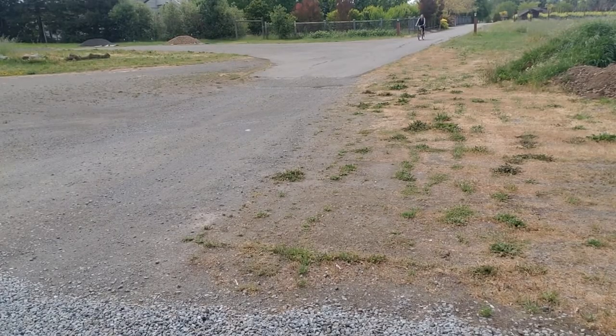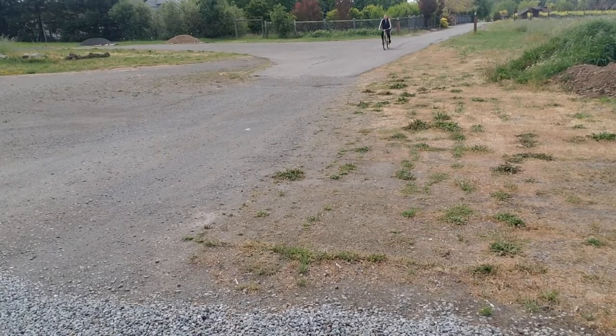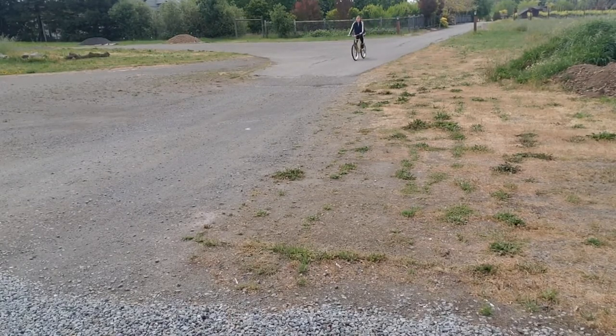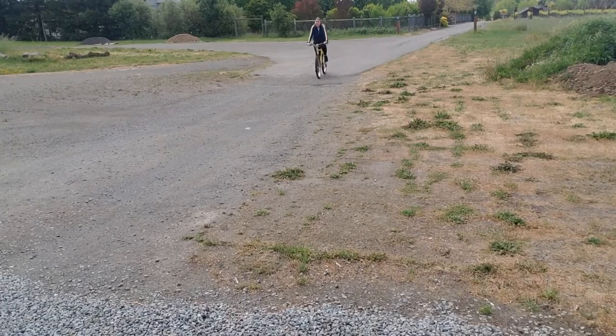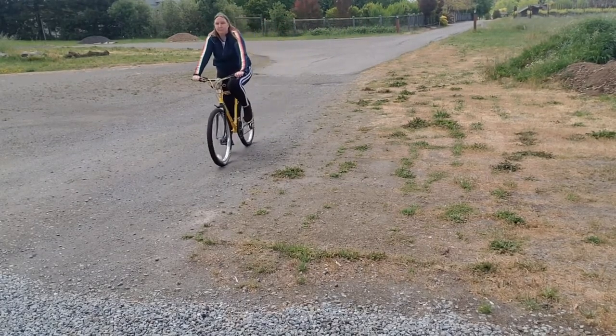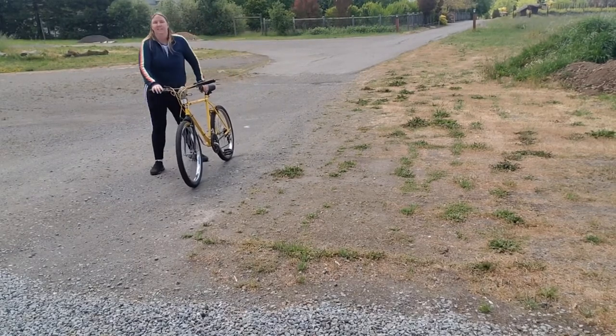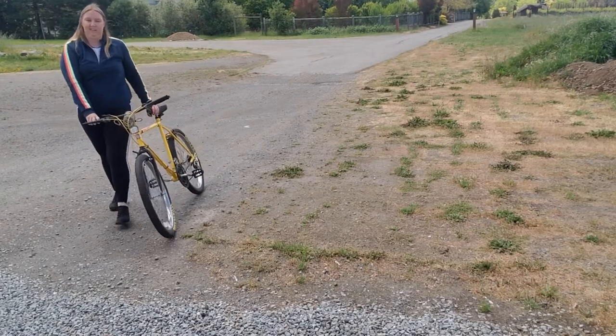It all feels different — I feel like I'm using different body mechanics. I feel it in my quadriceps mostly when I ride, and I get really tired getting on and off the bike. Here you can see me getting off, and I struggle a little bit with swinging my leg over.